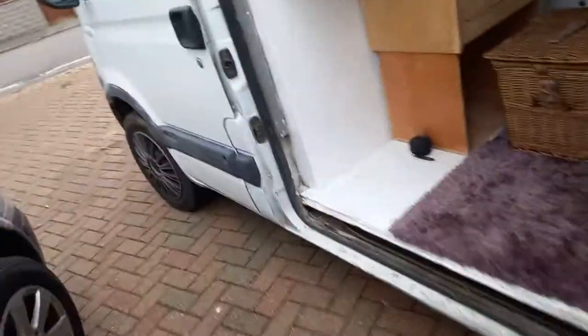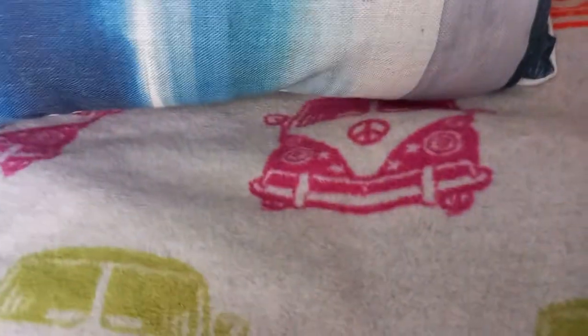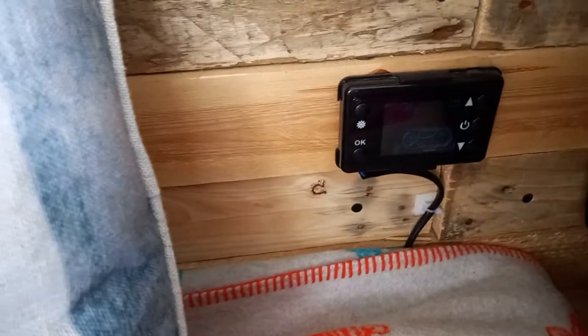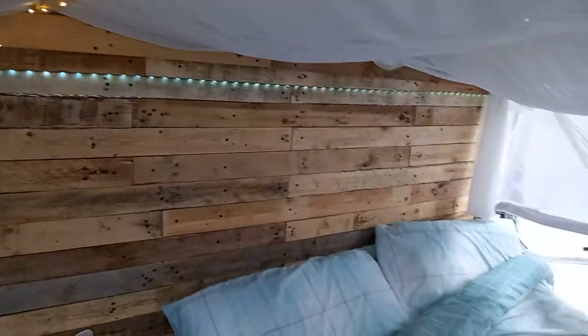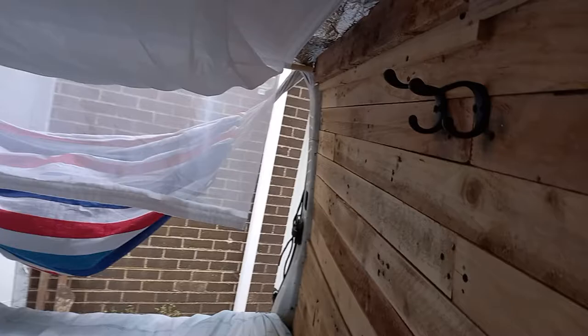The heater is now working, so that's great — it doesn't take long at all. And that is the Beach Shack camper tour. There are also coat hooks, and it is a cozy little den.